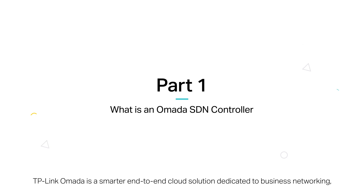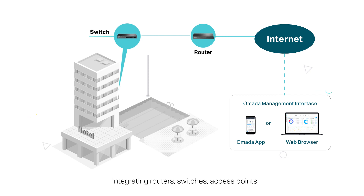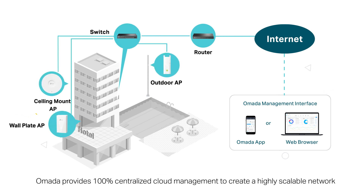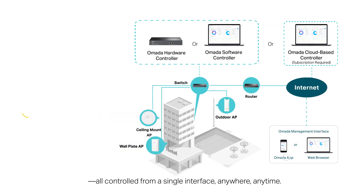TP-Link Omada is a smarter end-to-end cloud solution dedicated to business networking, integrating routers, switches, access points, and more into a full software-defined networking solution. Omada provides 100% centralized cloud management and a highly scalable network, all controlled from a single interface anywhere, anytime.